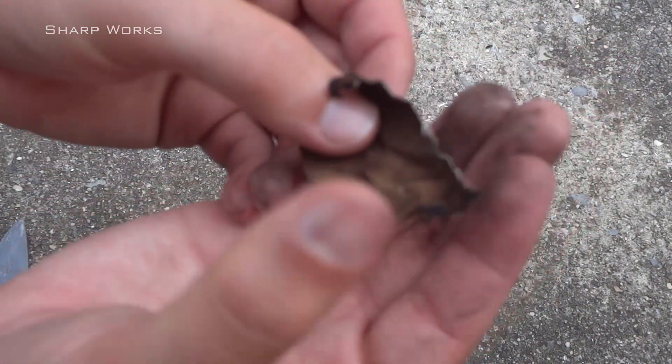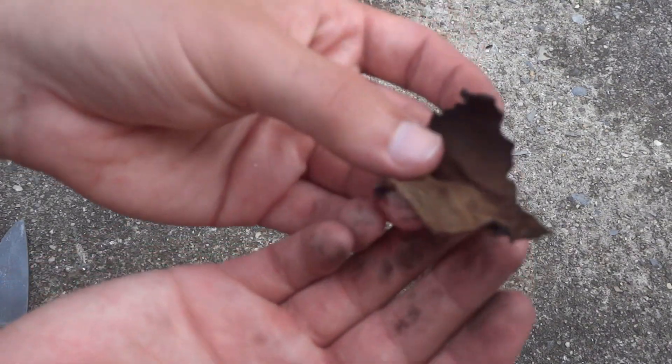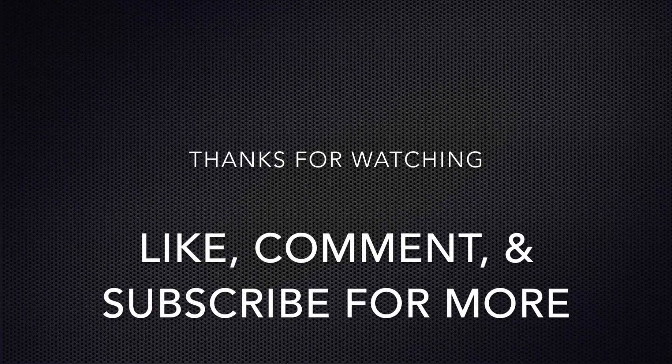This piece of cloth can be cooked some more to fully convert it into char cloth at a later date. Well, that's it, I'll see you in the next one.